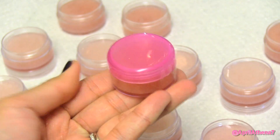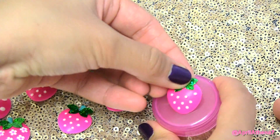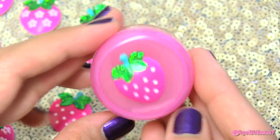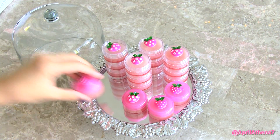And you can decorate the cap if you like. I added strawberry stickers — it's very simple, but it lets people know that it's strawberry flavored. Such a super easy and great and thoughtful gift. People will love it, and it's really moisturizing and it really does smell like strawberries.